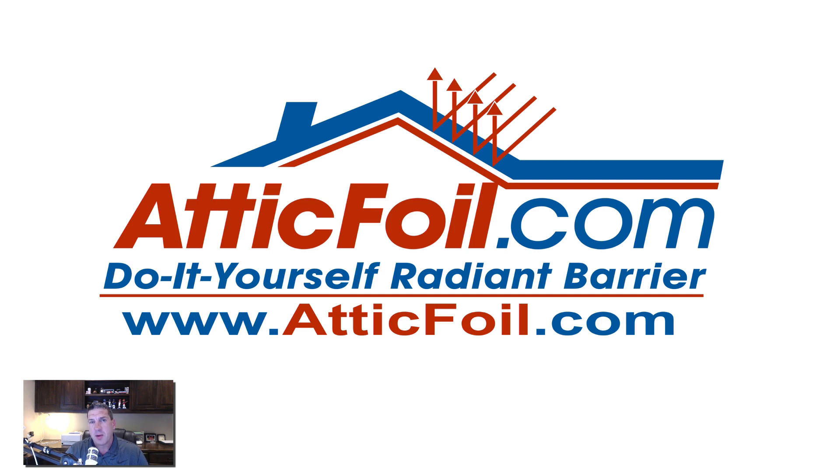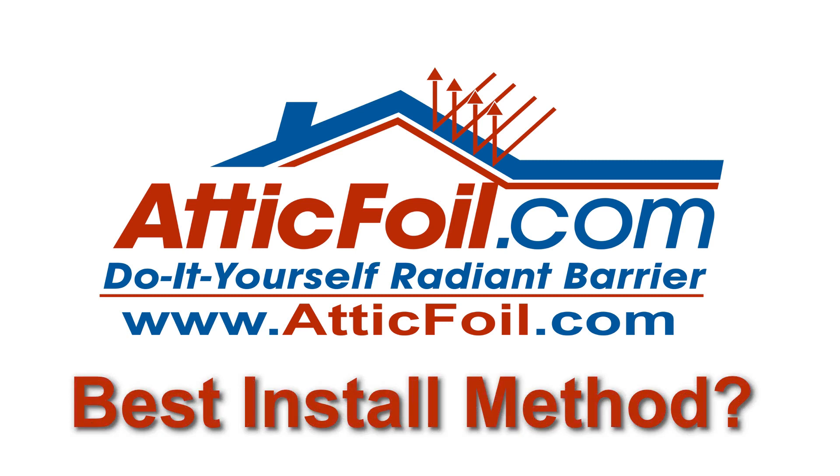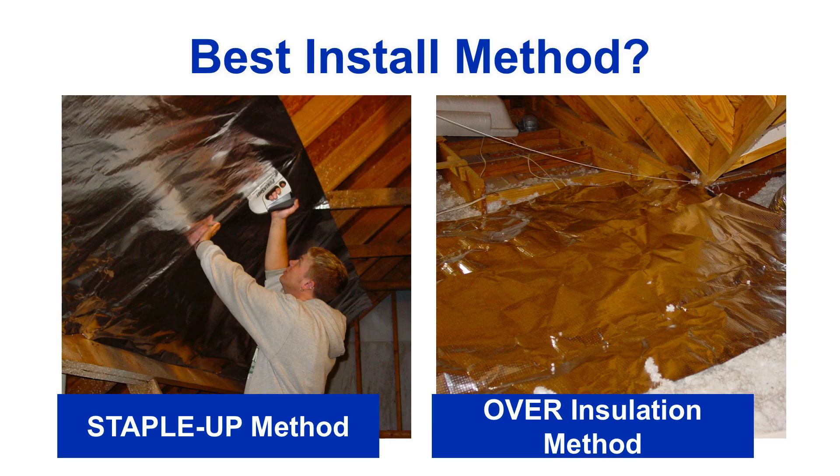This is Ed with AtticFoil.com, and in this video I'm going to cover what is the best install method. People call and ask us, is it better to staple it up, or is it better to lay the attic foil on top of the insulation?